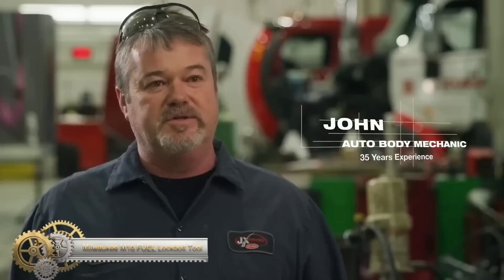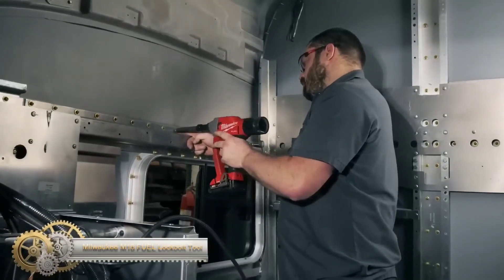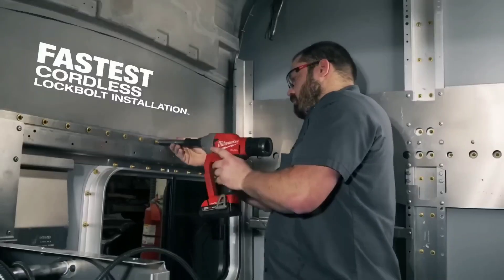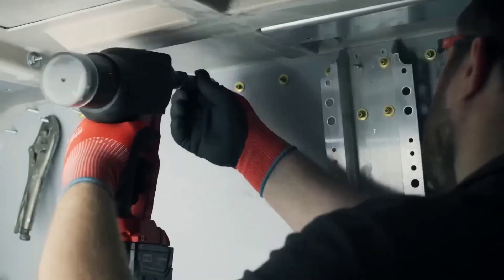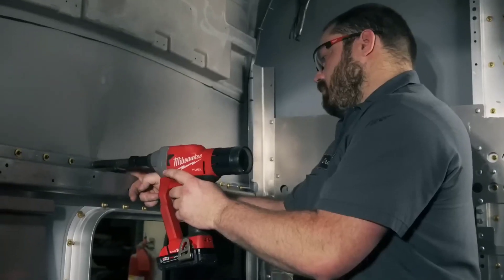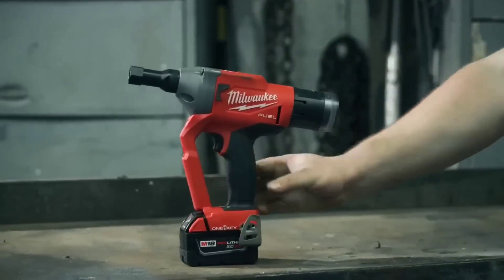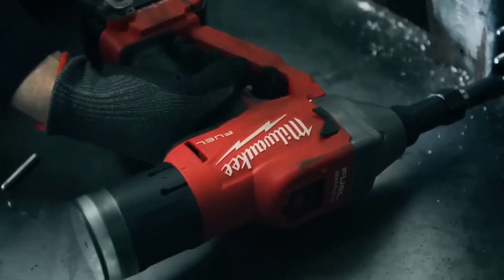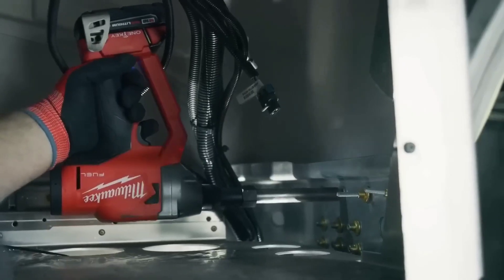The Milwaukee M18 Fuel Lock Bolt Tool is a cordless tool that uses the M18 Red Lithium battery platform. It features a brushless motor for increased power and durability, and can install up to 1,200 1.25-inch aluminum Magna Grip lock bolts on a single charge. It has RedLink Plus intelligence for optimal performance and protection, and One Key compatibility for tracking and management. With its lightweight and compact design, it provides easy handling and mobility.